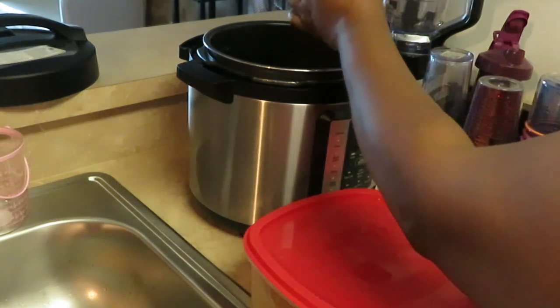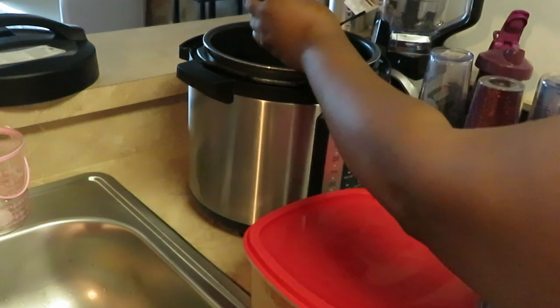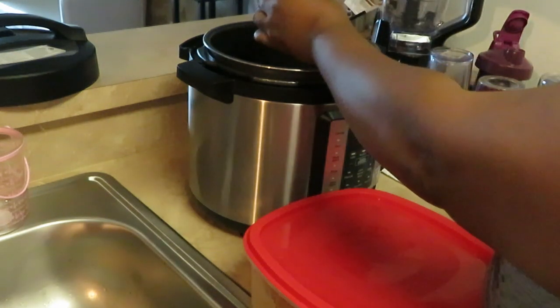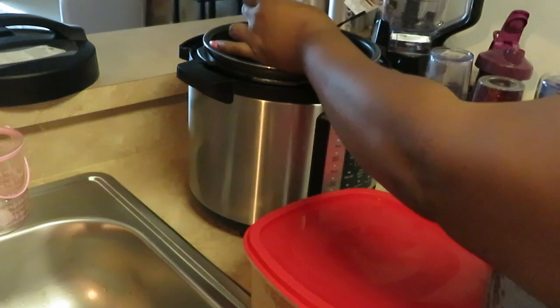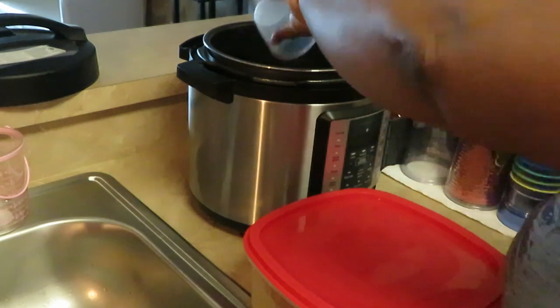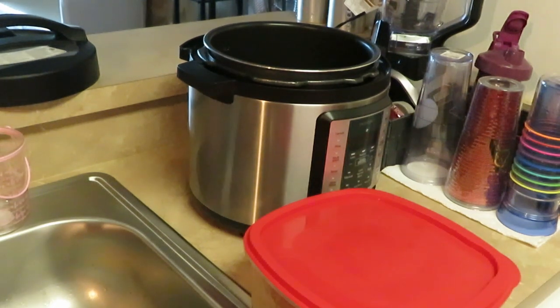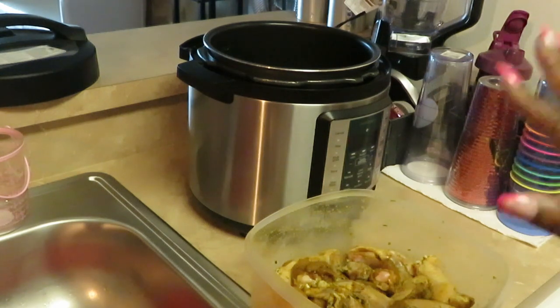Two cups total — half and half makes one cup and we're putting two cups in. So that's two cups of our beef broth. Now remember our chicken has been marinating overnight, so it's all nicely seasoned. We don't have to season that broth — our chicken is fully seasoned.